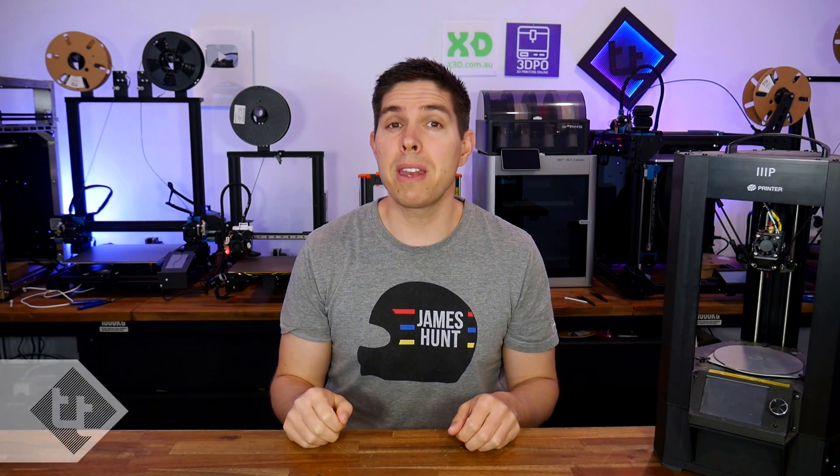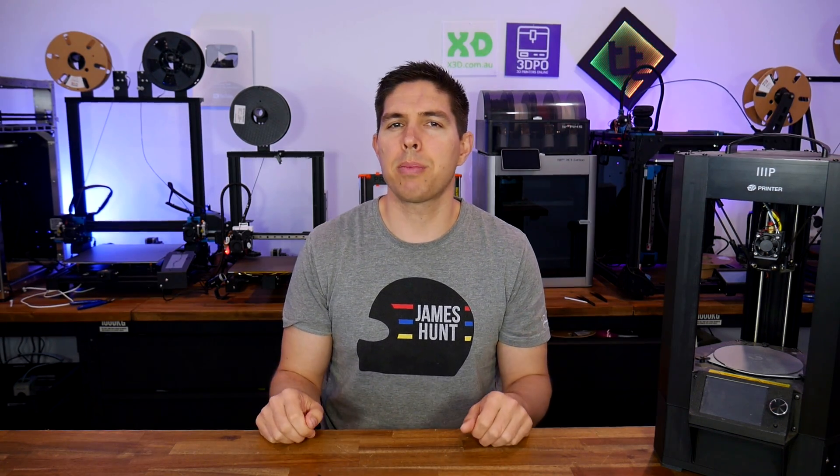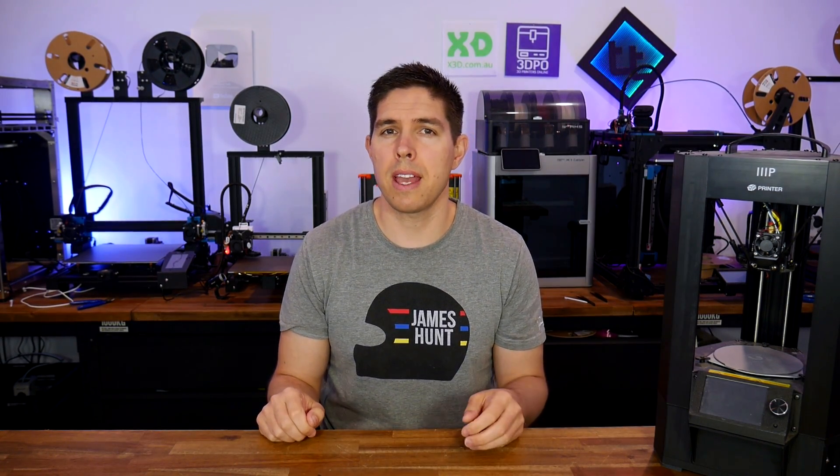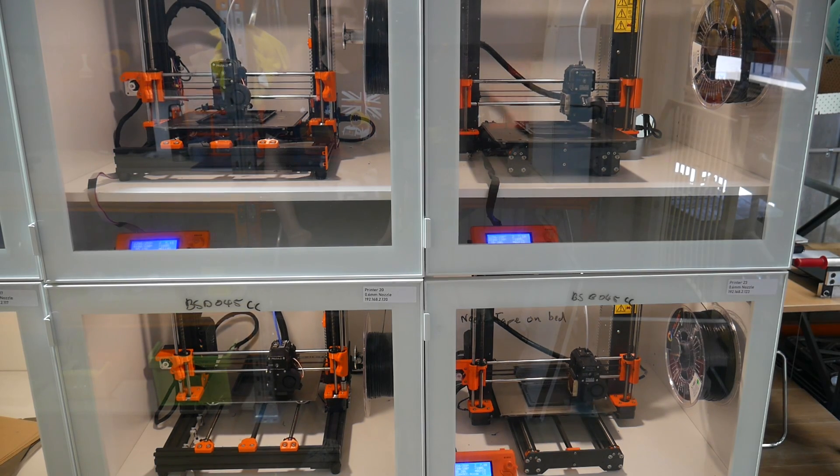One year ago, I made a video speaking honestly about your options when buying your first 3D printer. This year, we're assuming that you have access to at least one, and you are considering expanding. As much as I love 3D printing, the answer isn't always yes. In this video, we'll discuss pros and cons, as well as scenarios that might steer you towards what to get, if anything.